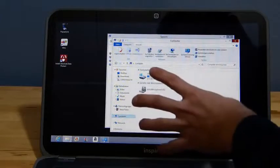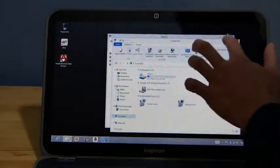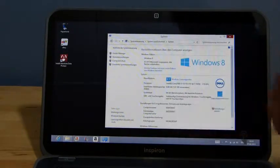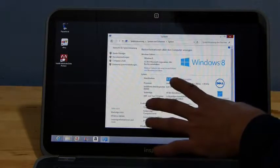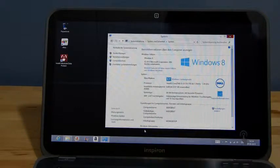I want to quickly tell you about the specs. There's a 500GB drive in here with SSD cache. There's also a Core i5 running at 1.7GHz and this one has 8GB of RAM. The US spec has a 1.8GHz Core i5 and 6GB of RAM for the $899 price mentioned earlier.